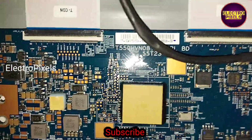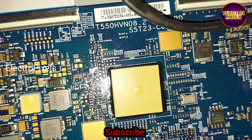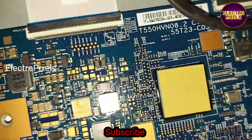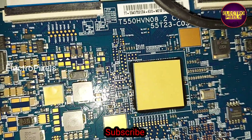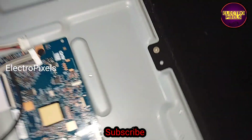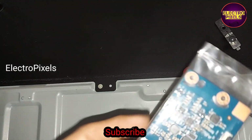This is the T-CON board. The model number is T550HBN08 — it's an AUO T-CON board, which means this TV uses a 43-inch AUO panel.